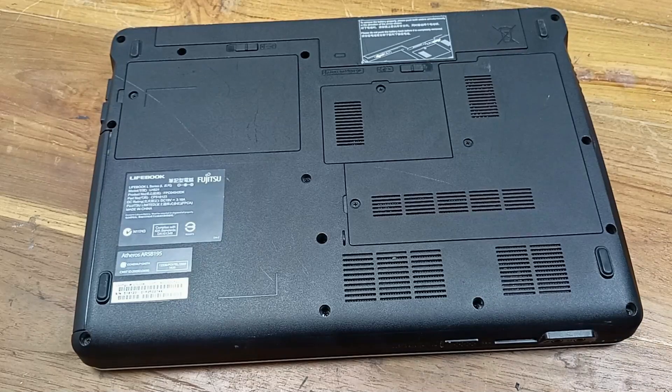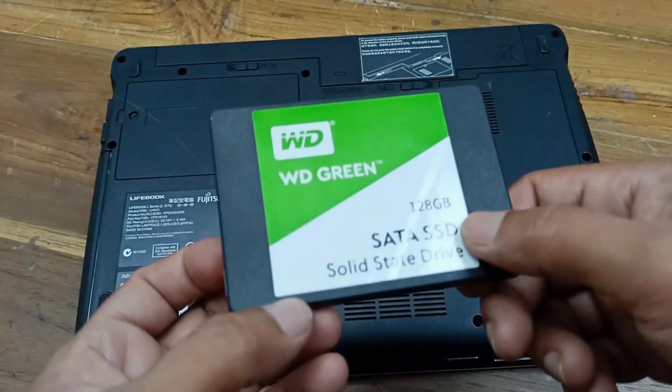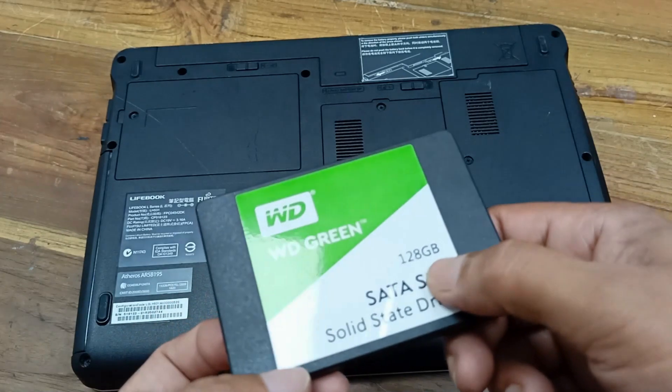This laptop battery has been damaged. I have an HDD to SSD type upgrade, and today I have a 180GB SSD to replace it with.